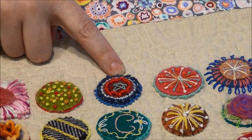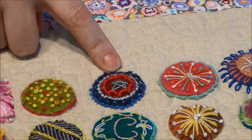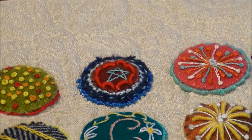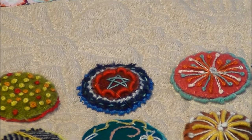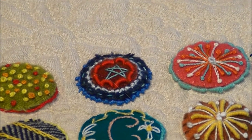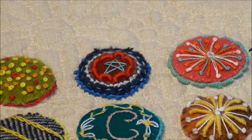The Palestrina knot — I think the thicker the thread you use, the bigger the knot and the more dimension you'll see. When you use a thinner thread, it's just a small dainty knot and you just don't see it as much.